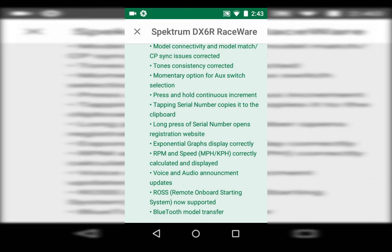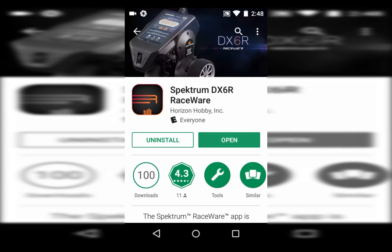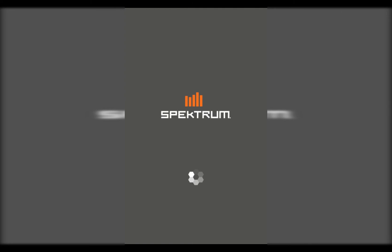Bluetooth model transfer is in there too — awesome stuff. Okay, we're installed, so we're going to open it for the first time. It's going to go through a check, see if it needs an update, and it will update the CP. Yours likely will need an update. One thing to remember — with pretty much every Android device — you've got to have a good charge on your radio before it'll actually update. You might get a failure to update if your radio is below 20 percent, so keep that in mind.